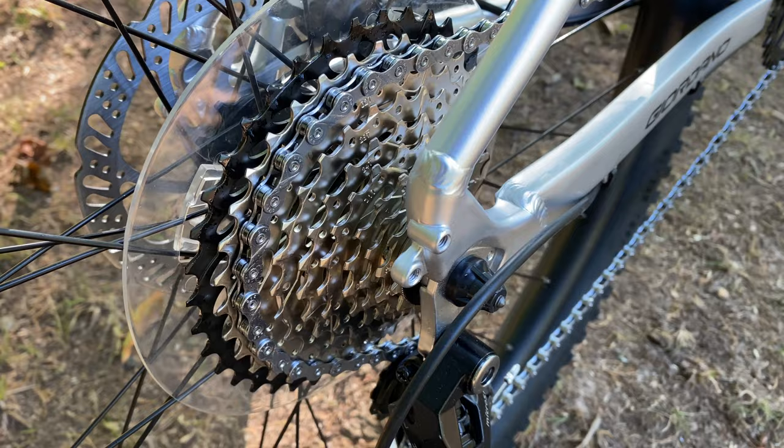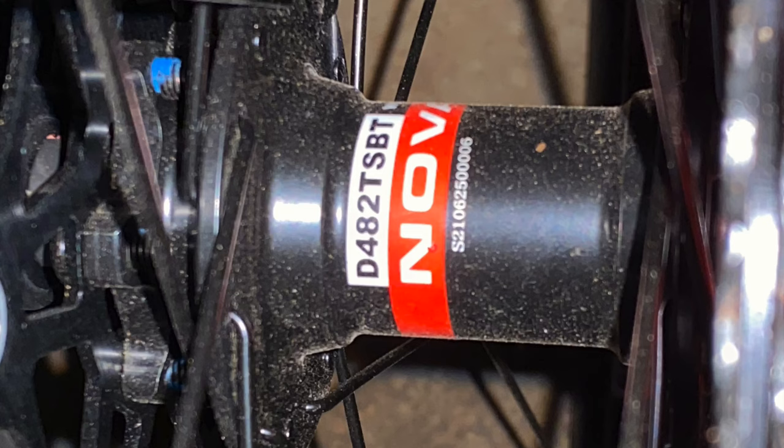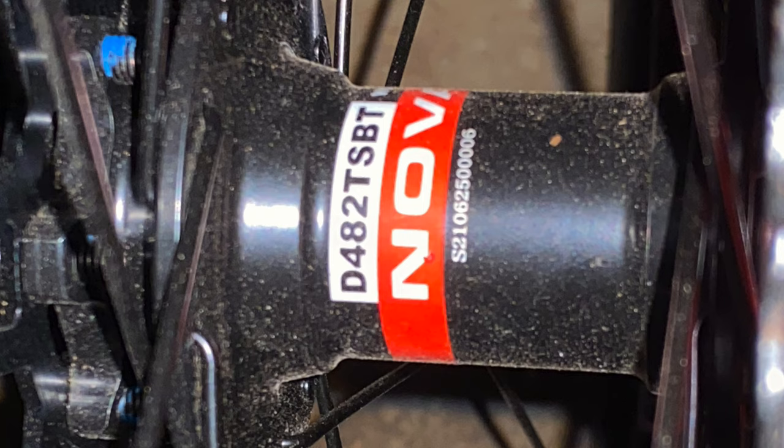I'm very curious about the decision-making that brought us to an 11 to 40 tooth for this bike, being that it's a more expensive bike. But there is this Novatec hub at the rear, which on the production bikes will look something like this, though it might not be this exact same model number. I will put the official model numbers in the description after the 4th of July holidays, and if it is the exact same model number, I'll know where they got their design specs.